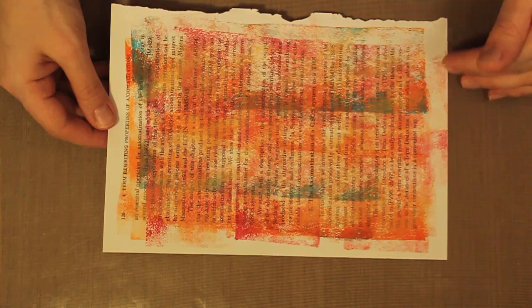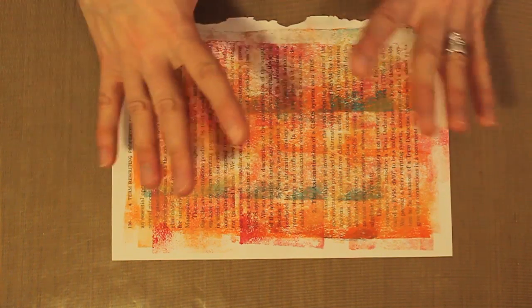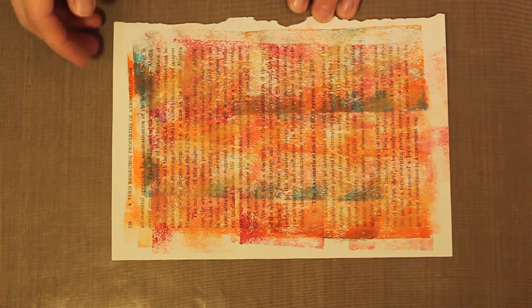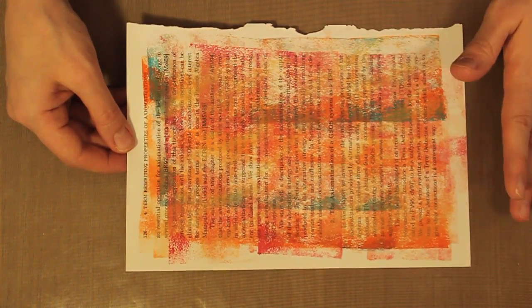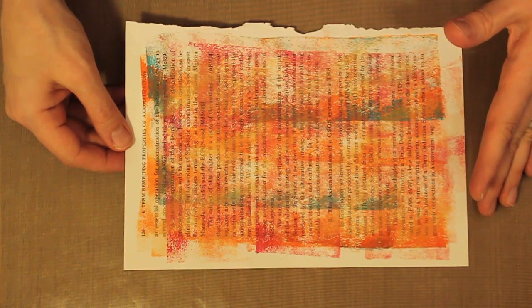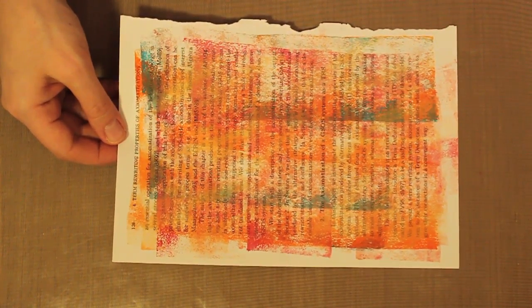Now I can go ahead and heat set this piece. A couple of things when you're heat setting a really large area like this — it's going to take some time with the heat gun because you've got so much surface to cover. You also want to make sure not only to get the embossing powder areas but also that wet ink, because pigment ink stays wet for a long time and you want it completely dry before you handle it. When you heat set this it will stay warm or hot for a long time, so let it cool before you handle it — otherwise you can put your finger into still-hot embossing powder, and that can hurt. I can tell you that from experience.